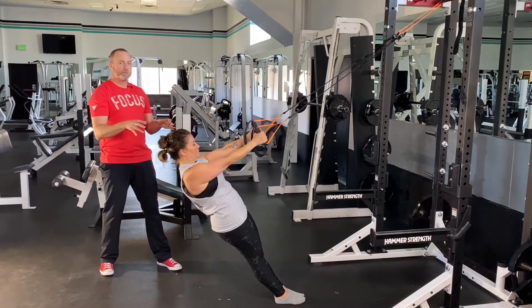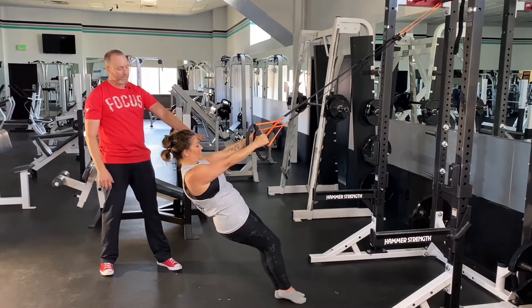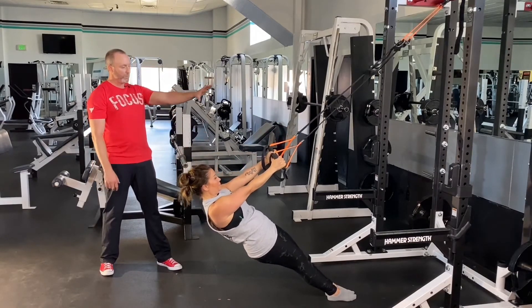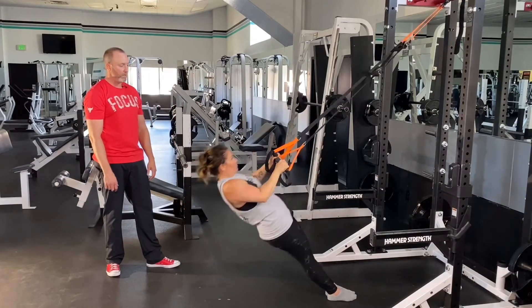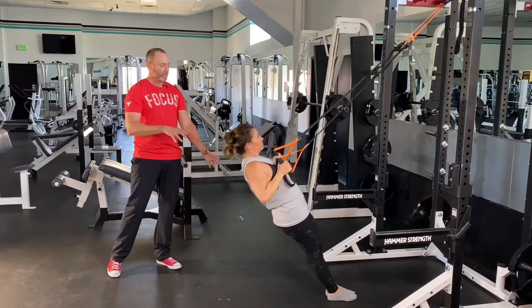As she gets more advanced with this — she's been doing these every week on the Amazing 12, so she's super strong — she's going to walk closer to where she's hanging her suspension straps from. And that, as you can already see, is going to be a lot tighter, a lot tougher. She's using more of her body weight, which increases the exercise difficulty.